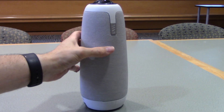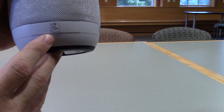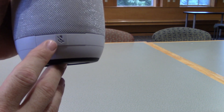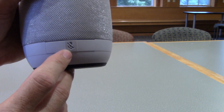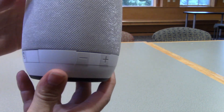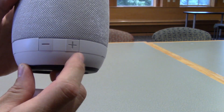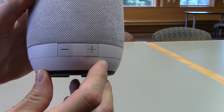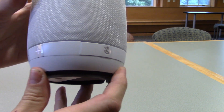Near the bottom, you will see three buttons. On one side, you will see a button that has a microphone with a line through it. Press that and it will mute the microphone. Turn the owl and you will then see a plus and minus button. This turns the volume up and turns the volume down.